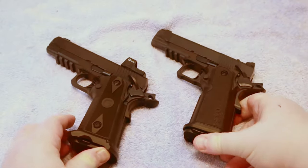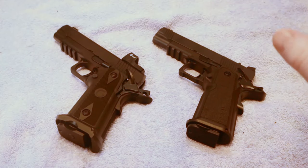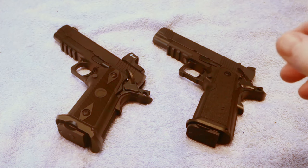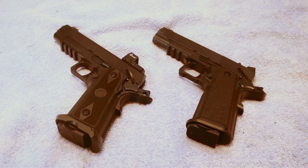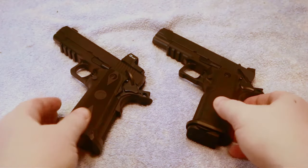These are both considered to be basically a budget double stack. For the longest time, anyone that wanted to get into a double stack had to pay a fortune. Then with the Springfield Prodigy, when it came out on the market, the floodgates opened. There are other manufacturers now getting into the double stack game, and we are reaping the benefits of that — just like with these two examples here.